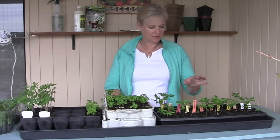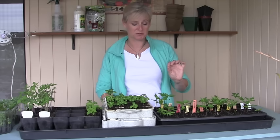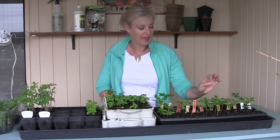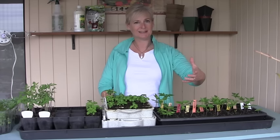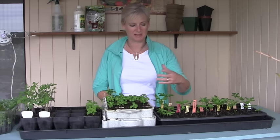Seedlings need two different types of wavelengths of light. They need blue light and they need red light. Sunlight includes all of those, but those are the two most important for your seedlings. Red light stimulates the growth of leaves and flowers, so if you have good red light you're going to get nice bushy leafy plants. If you don't have enough red light, they're going to be spindly and weak.